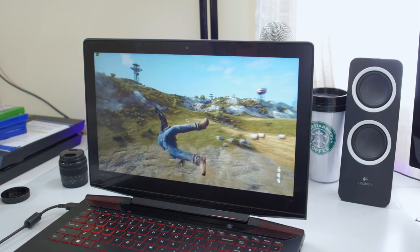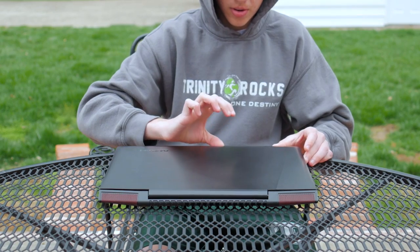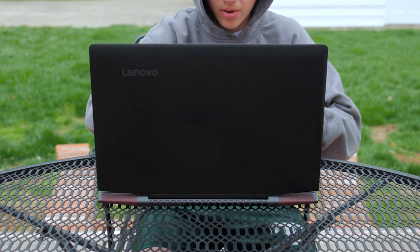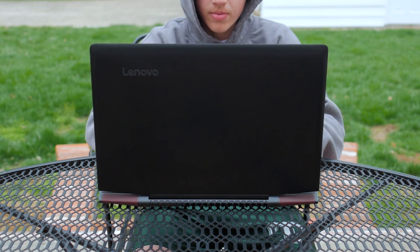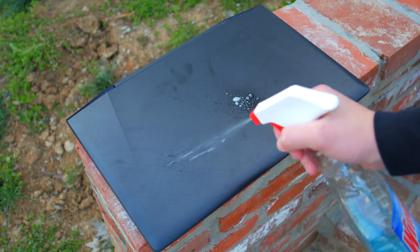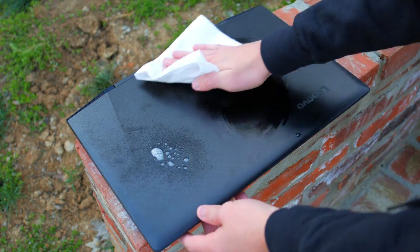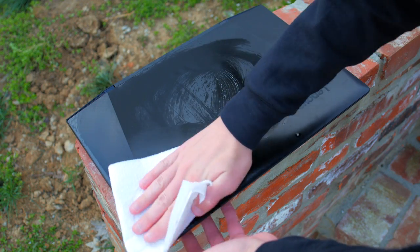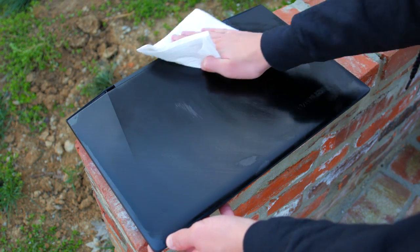We'll talk about how all these specs perform in a minute, but first let's look at the hardware. This is the 15-inch model and it's really big — definitely not the most portable machine in the world, but still small enough to fit in most backpacks. It's built like a tank, all metal on the outside which looks gorgeous. It does attract a lot of fingerprints, but they can be wiped away with Windex or a wet cloth pretty easily.